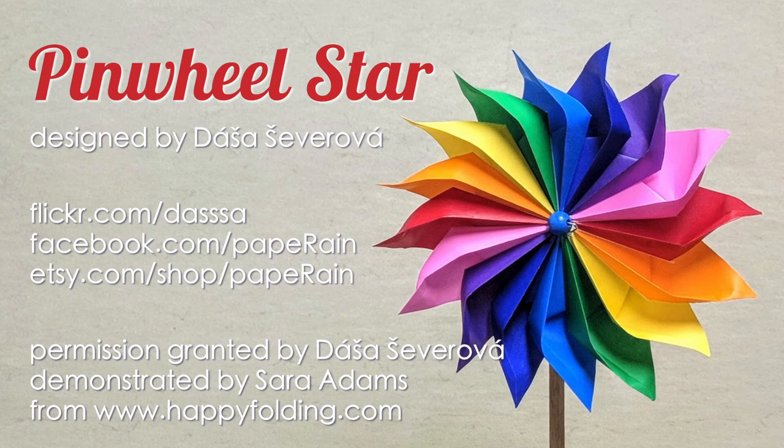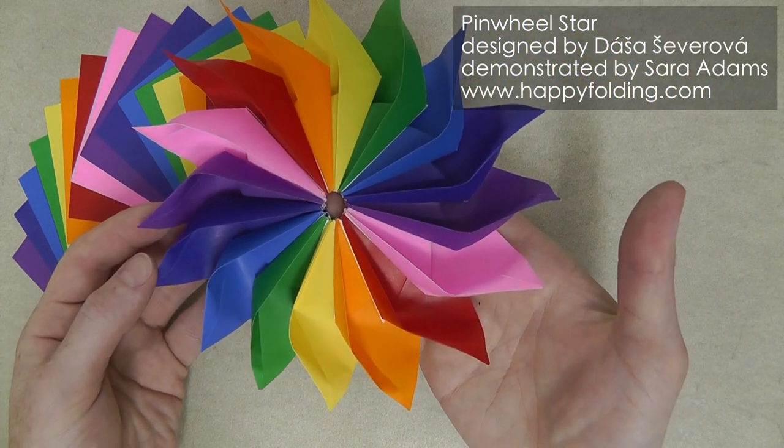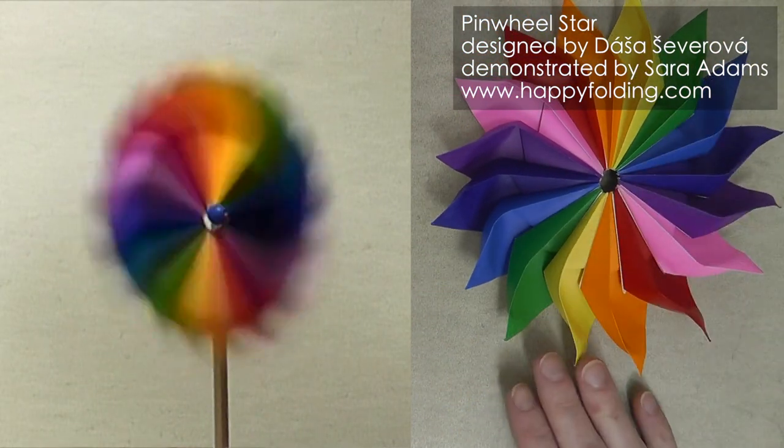In this video, I'm going to show you how to fold an origami pinwheel star designed by Dasha Shevarova. It's beautiful by itself, but you can also mount it on a stick to create a working pinwheel.